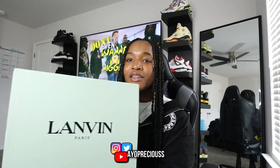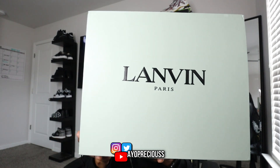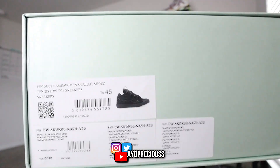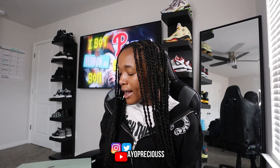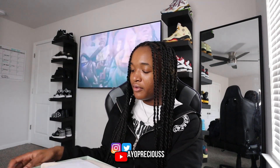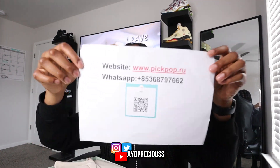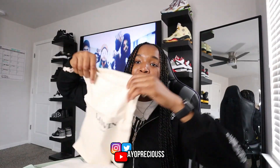But that's enough with the chit chat, let's get straight into this video. As you can see by the title and the thumbnail, we have another pair of Lanvin up here on top, and on the side it has all the shoe information. I got this in a size 45, which is an 11 EU. I would say go true to size, and go up half a size if you want a little more room, because the shoe is bulky but does get a bit tighter on the feet. More info in the description.